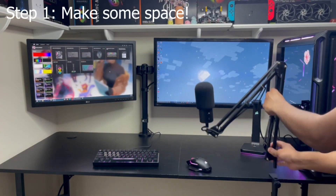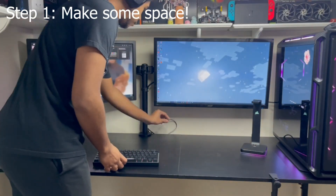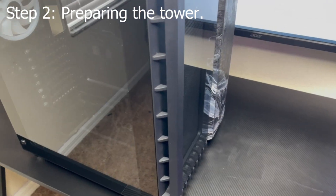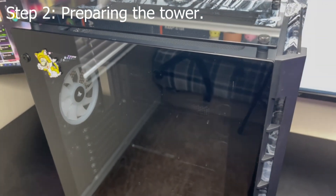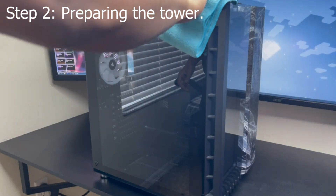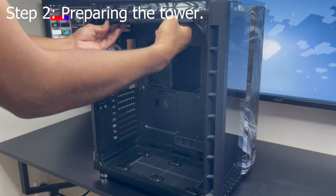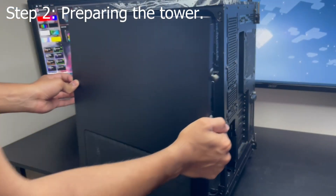Your first step is to clear off the area you're choosing to build on. I'm using my desk, so I'm going to go ahead and make some space here. The next step is preparing your tower case. I'll be using the Corsair Crystal Series 680X as an example. Go ahead and place your case in your work area, then remove any panels and accessory boxes it may have come with. Here I'm removing the side tempered glass panel, the top fan tray, and the bottom airflow filter.